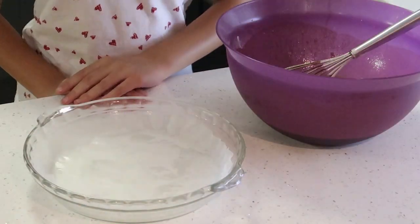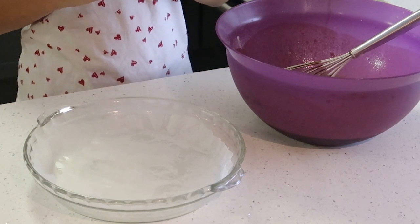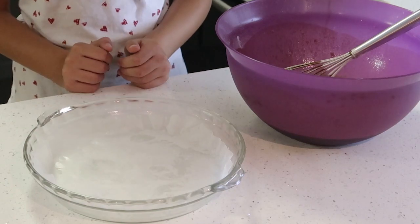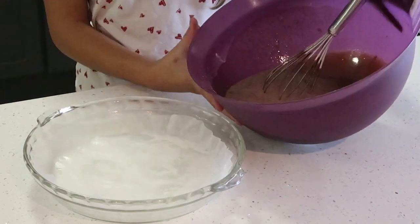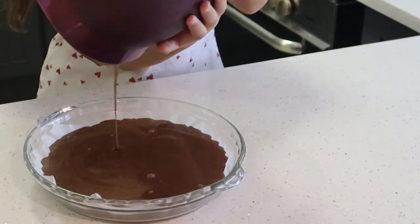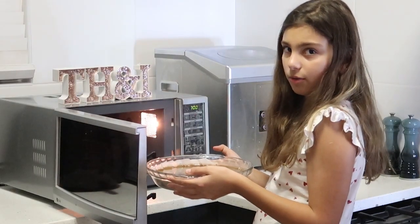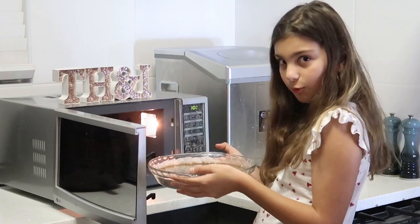Apply in a microwavable dish with baking paper and pour the mixture in. Now I'm going to put it in the microwave for seven minutes at full power.